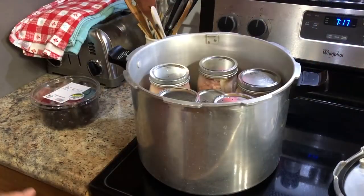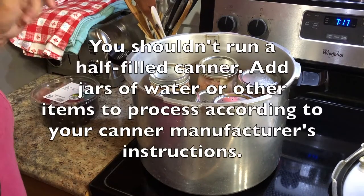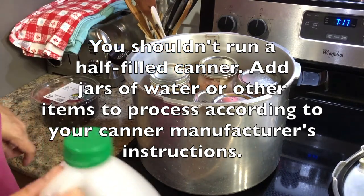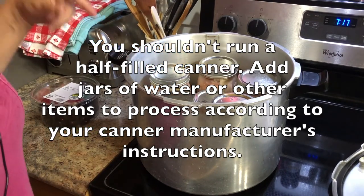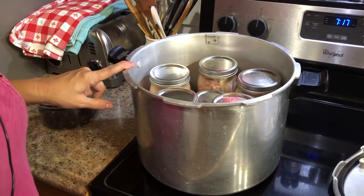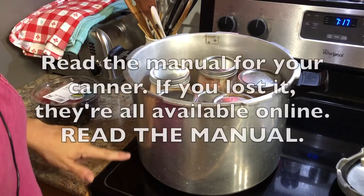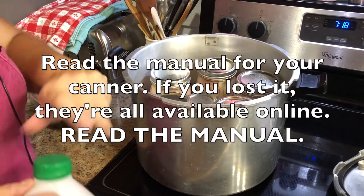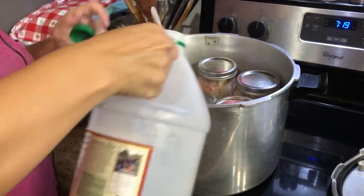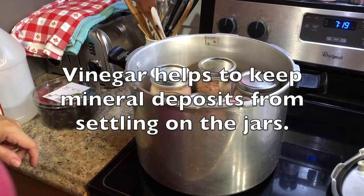So I have all the jars of chicken in the canner. I have an extra jar with water in the canner, as well as a pint jar with water in the canner. I have water filled up to the fill line inside of my canner. With a pressure canner, unlike a water bath canner, you don't fill the canner up all the way — you're only putting a few inches in the bottom. I've got the water in there, but I'm also going to put a splash of vinegar in the water.